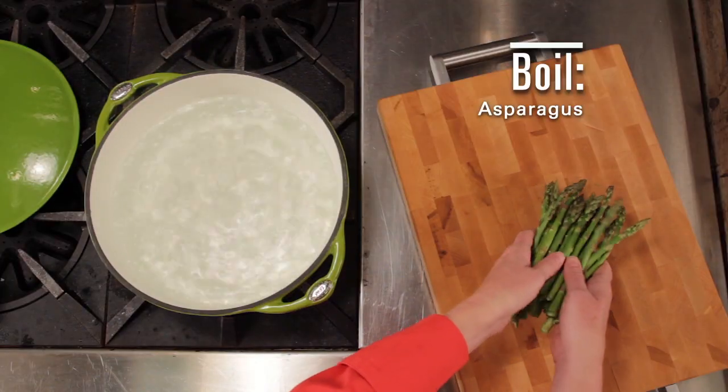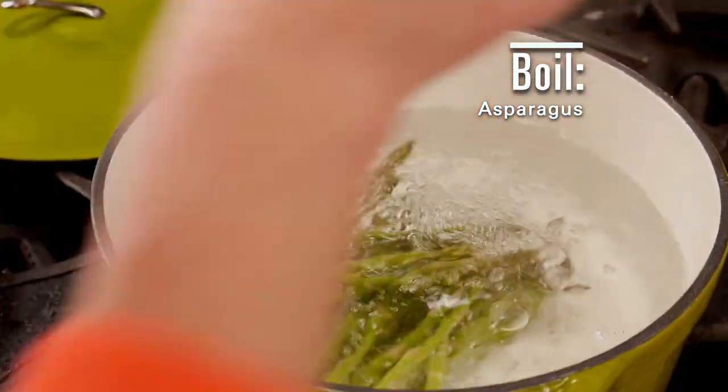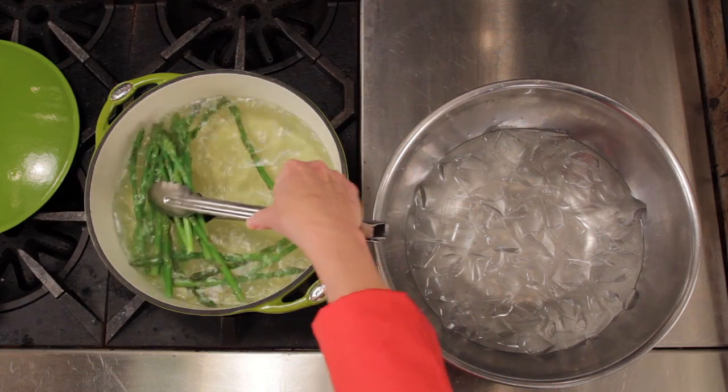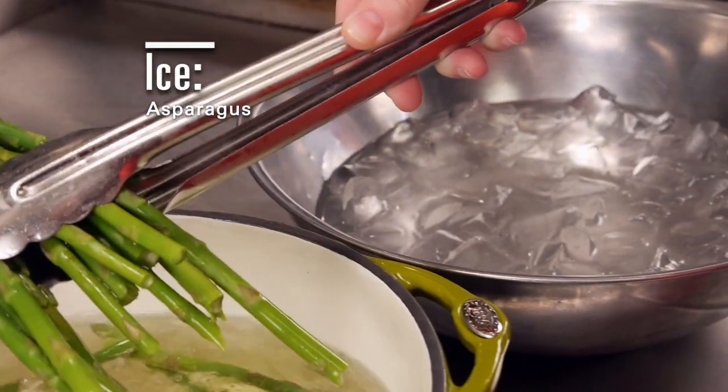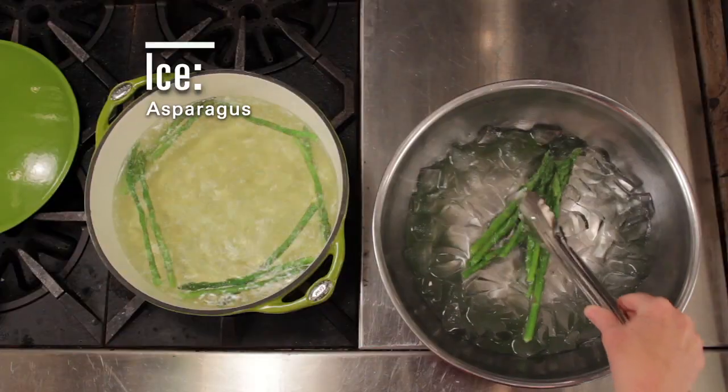Bring 2 gallons of salted water to a boil and add in the asparagus. Cook until it's tender, which is about 3 minutes. Remove the asparagus from the pot and place in ice water for another 5 minutes. This stops the cooking and keeps them crisp.